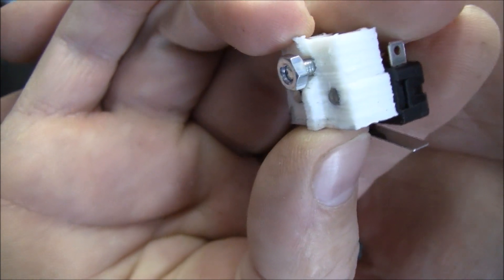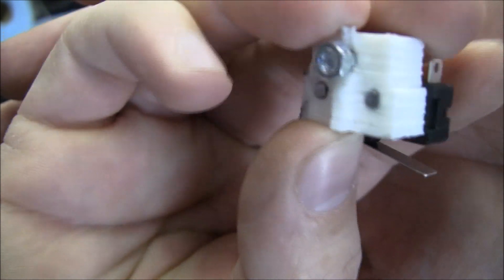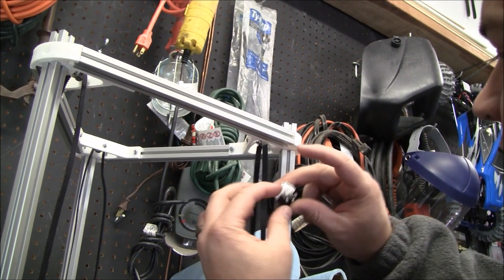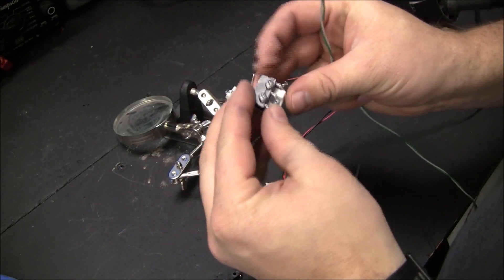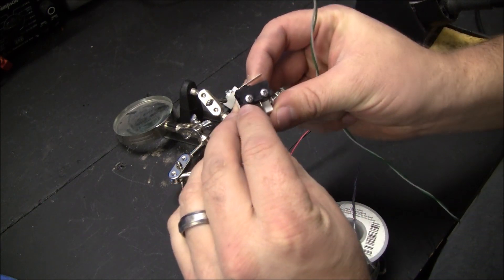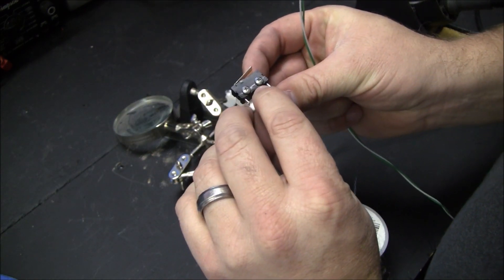The M2.5 x 16 stuck out just a little bit so I ground them off so they'd be flush. These are going to go in like this — you want to go from the C on here for common, and NO for normally open.